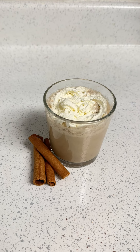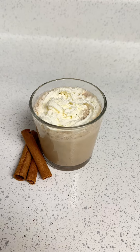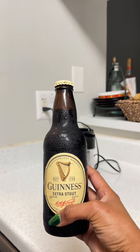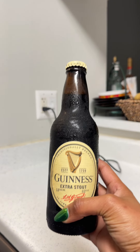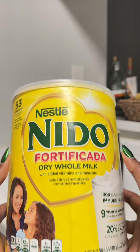Hey guys, this antique and girl is gonna make you some Caribbean Guinness punch - enjoy! This is the Guinness, the main ingredient. As you can see, I have it nice and cold because I don't like to add ice after, so you can just put it in the freezer to get it cold.